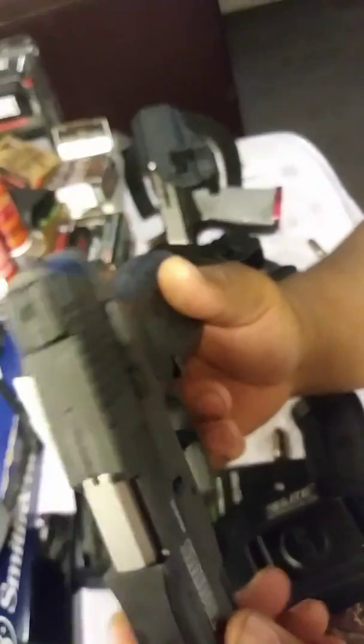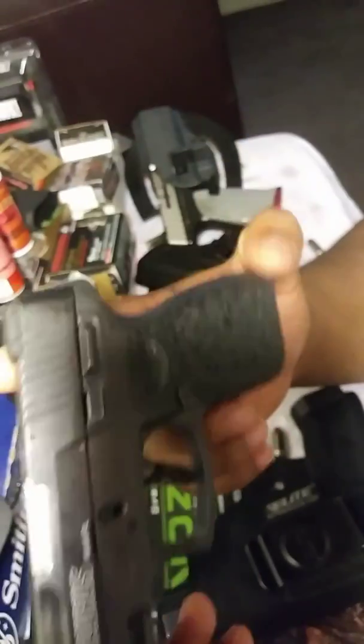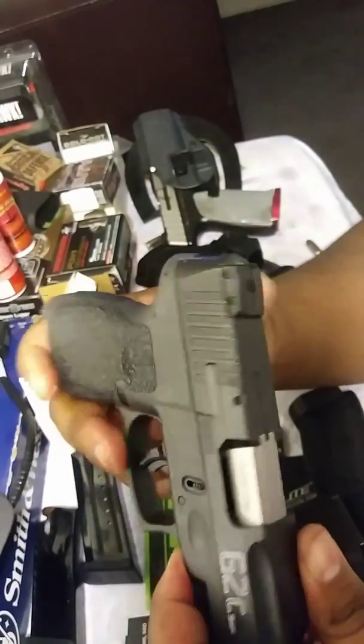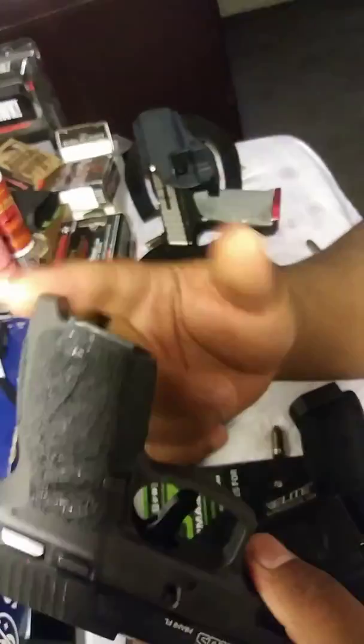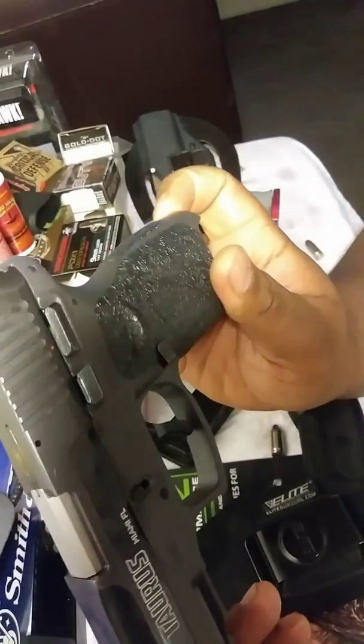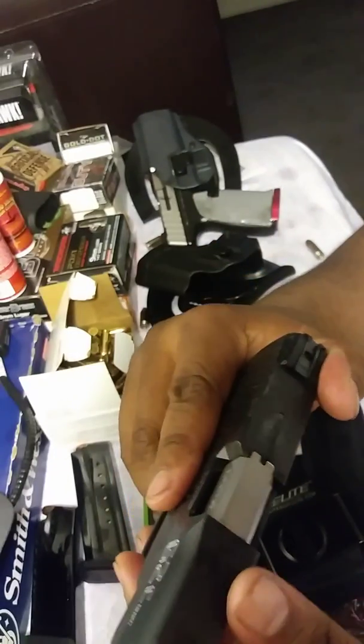Very fun and very awesome. Nice neat little handgun, very compact, very small, very comfortable, and light — actually extremely light. The overall length of this whole entire gun is 6.2 inches, so not a big gun at all.